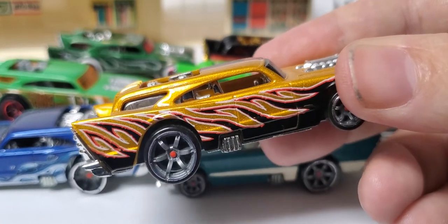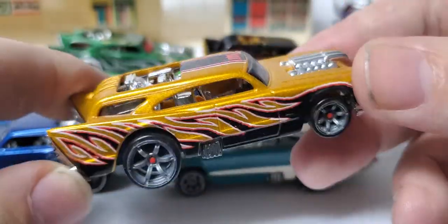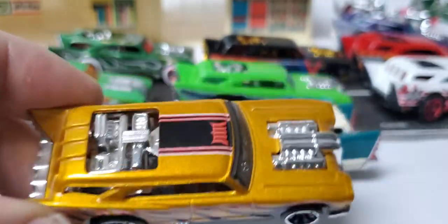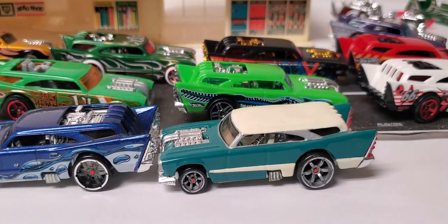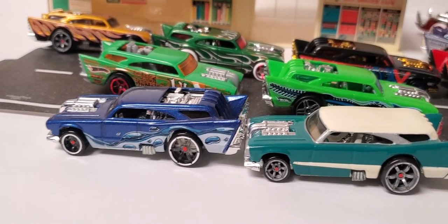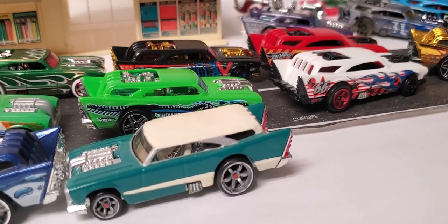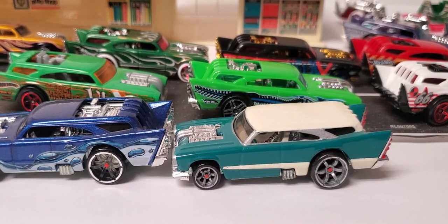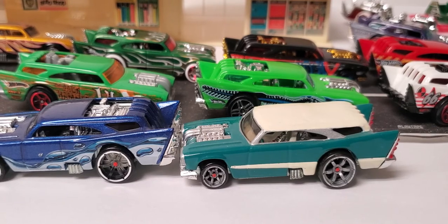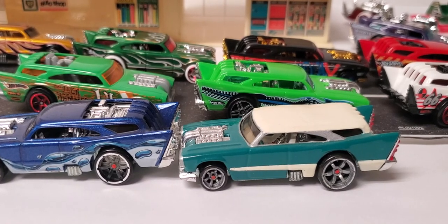I believe this collection is complete — that's why I try to do these videos when I get them all, that way no one has to go chase them. I appreciate you guys checking in with me and watching this Wagon Wednesday video. I'm going to try to do them more often — may not always be on a Wednesday, but it doesn't really matter. I'm also thinking about changing the name of the channel, kind of spreading out a little bit. Appreciate everything — see you in the next one.